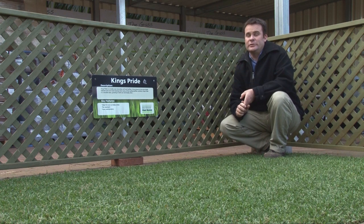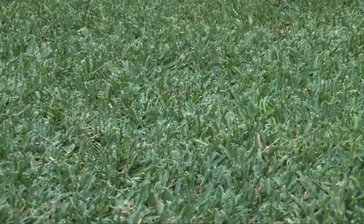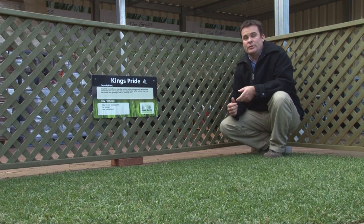Now, three things you should ask yourself when picking a lawn: where do you want it to grow, what do you want to do with it, and what do you want it to look like. Considering that King's Pride will grow in both sun and shade, it's very versatile — you can put it in either sun or shade, or a combination of both.